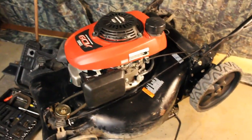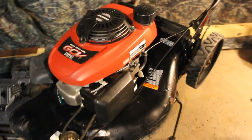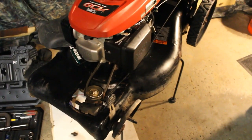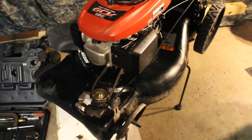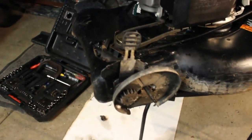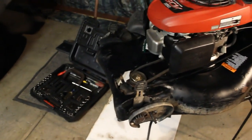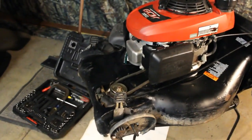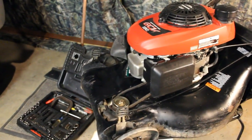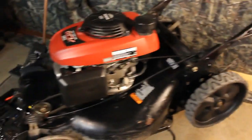Hello everyone, welcome back to the channel. This is part two of this Honda GCV 160 Craftsman repair. What I'm going to do today is remove the drive mechanism, the transmission. I did find some wheels for the front - relatively cheap, $25 for two of them and they are black, so they're going to match the tires in the back.